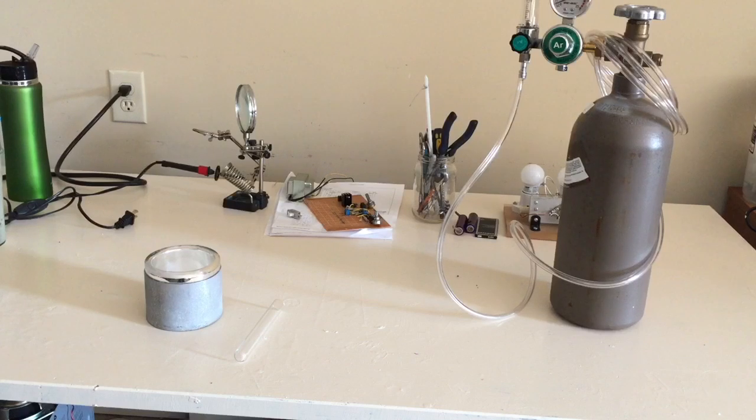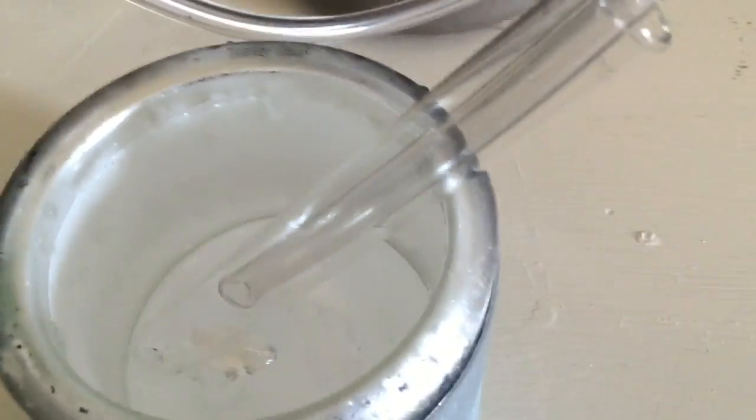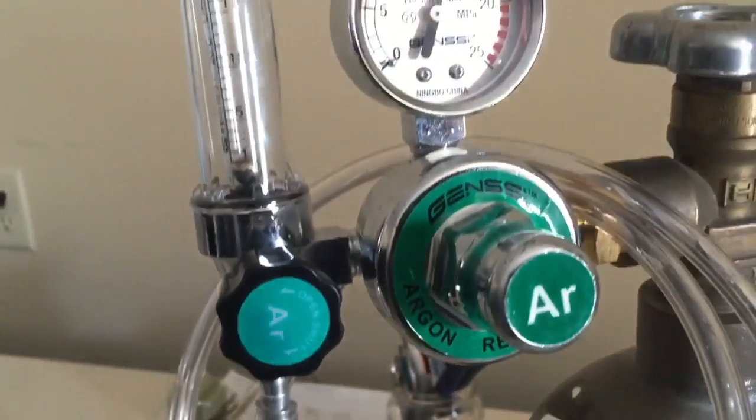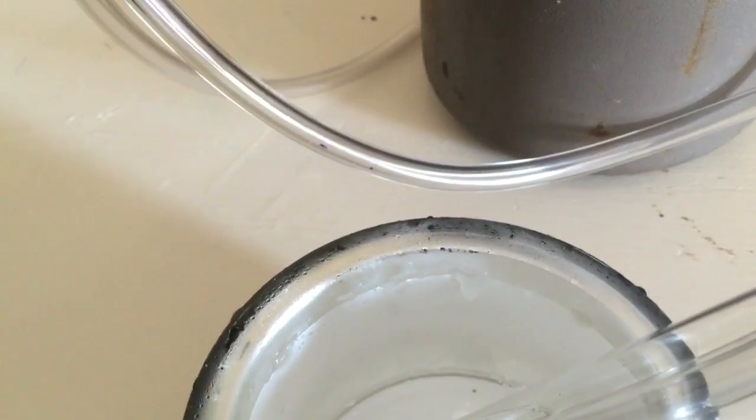Hey YouTubers and welcome back. In this video we're going to try and make argon ice. That cylinder on the right is argon and we're going to blow it into that test tube on the table, cool that tube in liquid nitrogen which is in the dewar vessel right next to it, and see if we can get it to freeze and become crystalline. So let's get going.